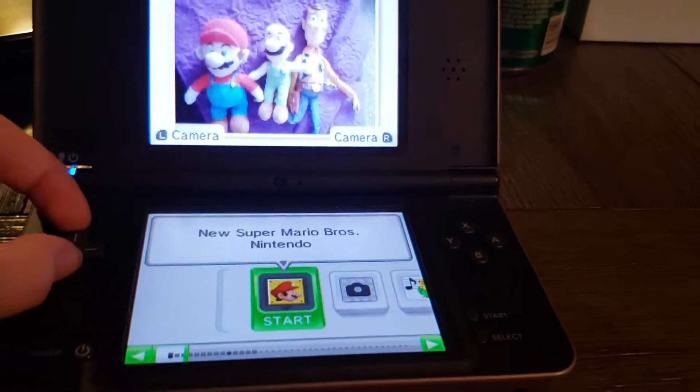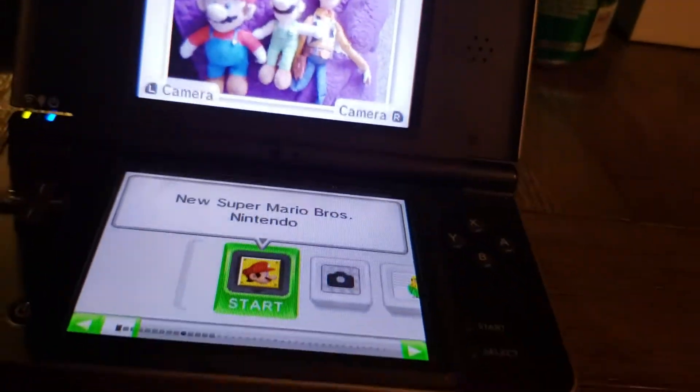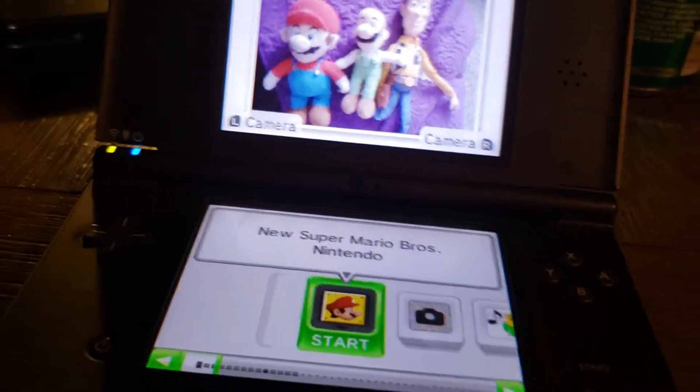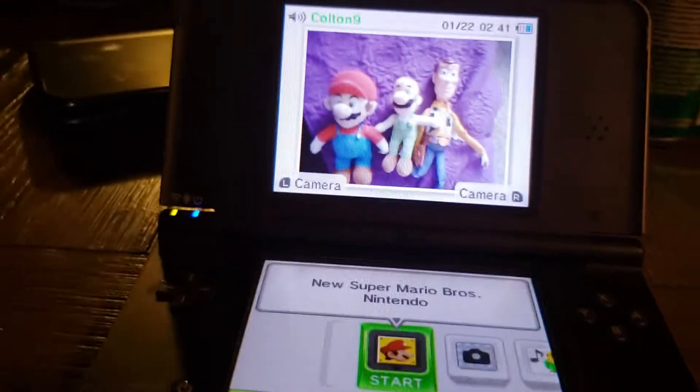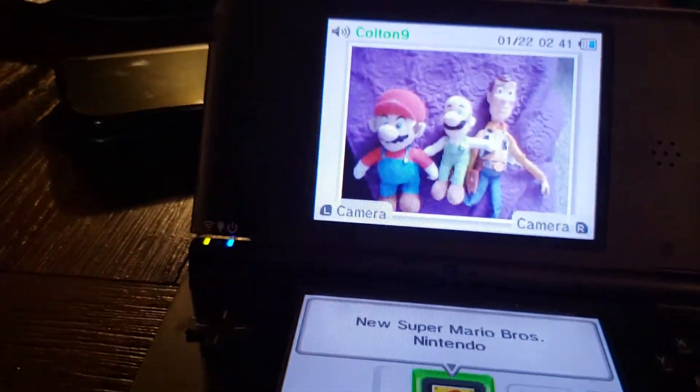So, I did get this DSi on December 4th, but what I wanted to show you was how to play its games in 3D. That's what I wanted.